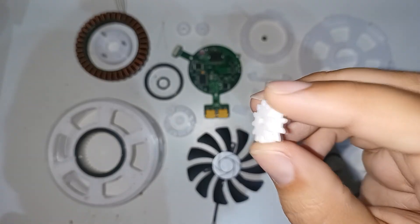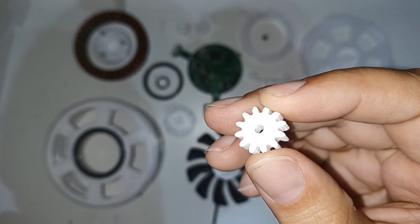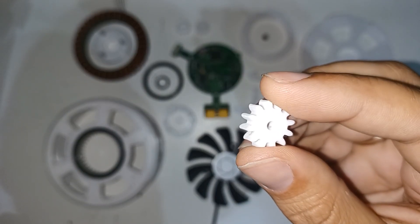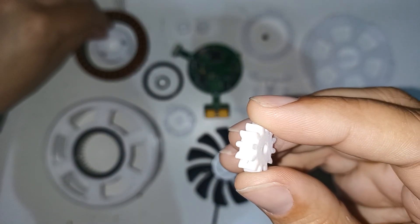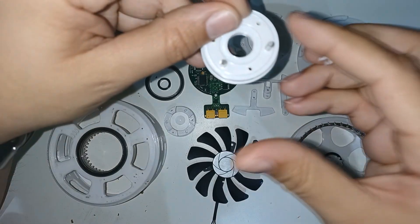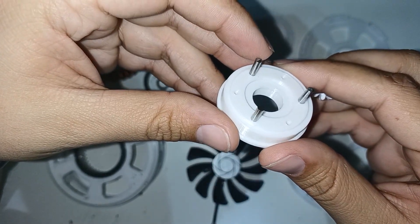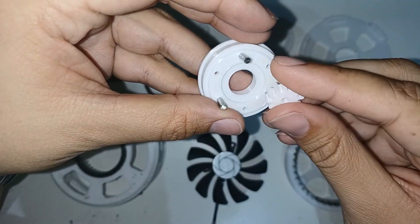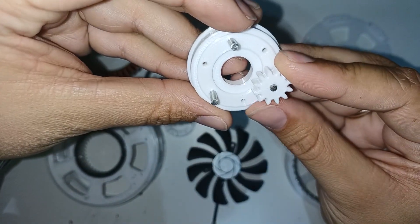These are planetary gears. There are three of them that are assembled with this piece, which is the output shaft. Putting the planetary gears on the steel shaft, you can see that it rotates freely, even without a bearing.